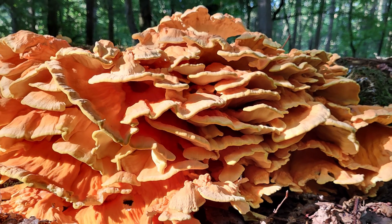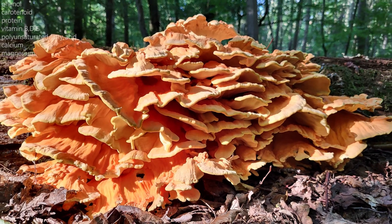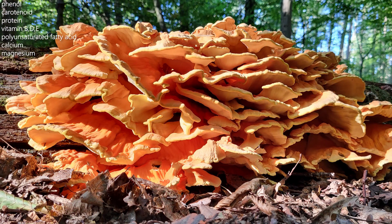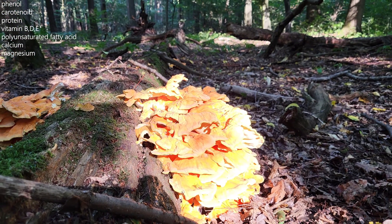This mushroom is also very healthy because it contains a lot of phenyl, carotenoid, a huge amount of protein, vitamin B, D, and E, polyunsaturated fatty acids, calcium, and magnesium. But this mushroom is always poisonous when raw, so make sure to cook it at high temperature before eating it.